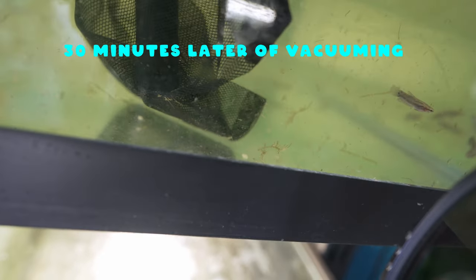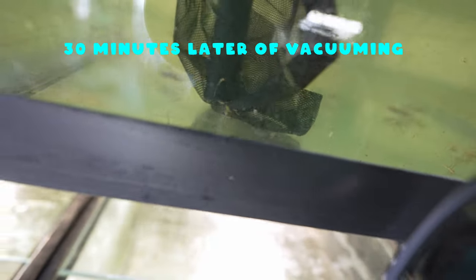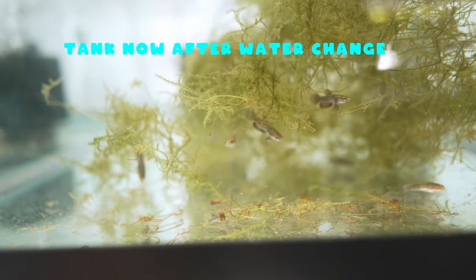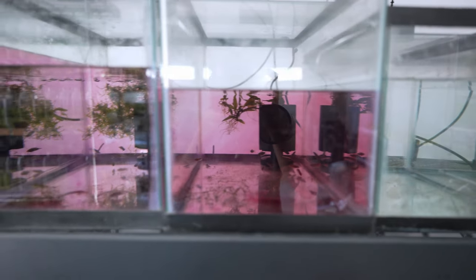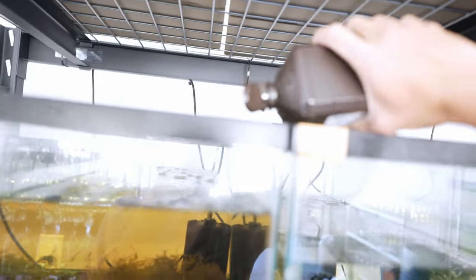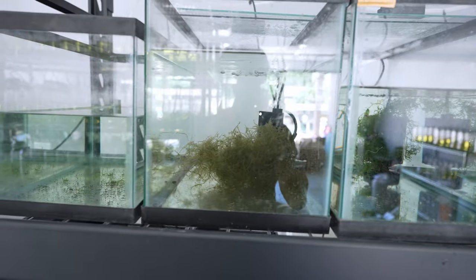After letting the particles settle for a few hours, I began vacuuming and this is what the tanks look like after a complete water change. The fish are a little stressed out but I'm feeding them blackworms to help. I did the same process for the smaller 10-gallon tanks — here's what potassium permanganate looks like when active, and here's the tank when it's no longer active but still being neutralized with hydrogen peroxide, and what the tanks look like just before their water changes.